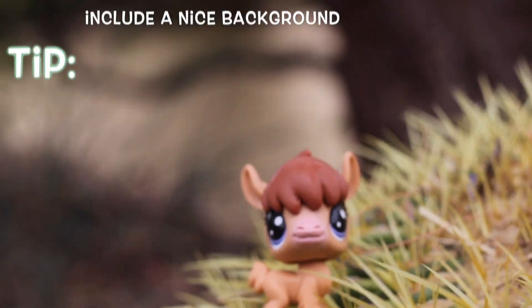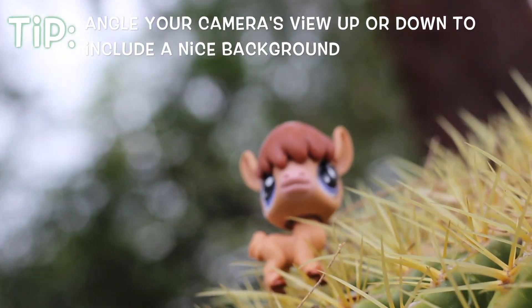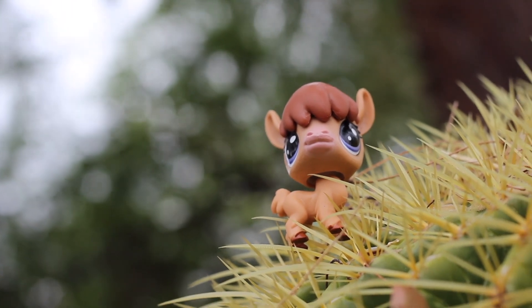Another tip is to sort of move your camera up and down. When we move it down here we get the nice bokeh — that's what you call the little circular sparkles in the background of the tree that is above this cactus.